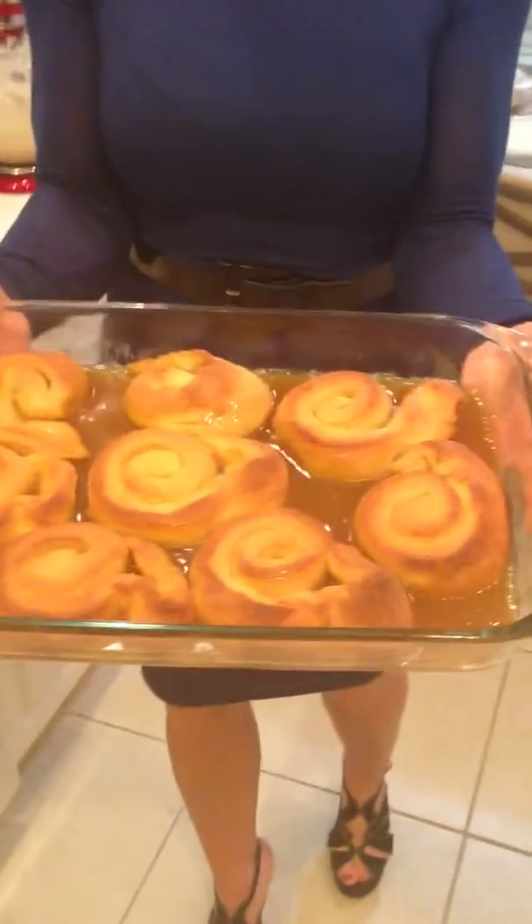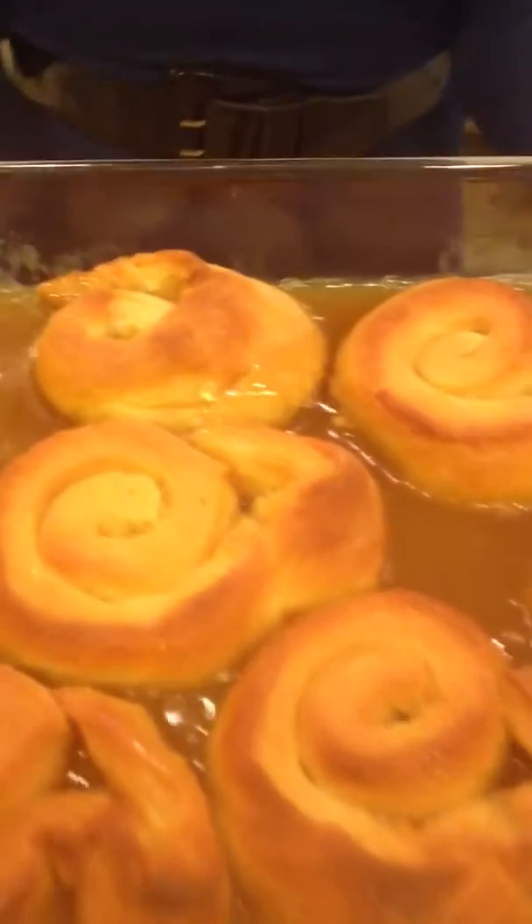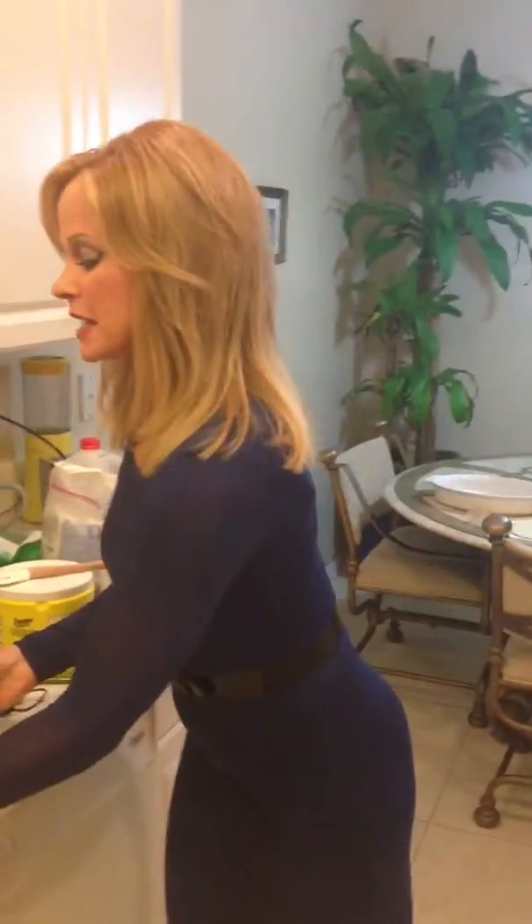Hey everybody, I'm Sandra Shaw, and this is one of my all-time holiday favorites — sticky buns. Take a look, they look so doughy, luscious, and super sweet. Calorie-laden, but so worth it. This is a Christmas morning tradition in our household and it's one of my favorite recipes. Here's how you accomplish this.